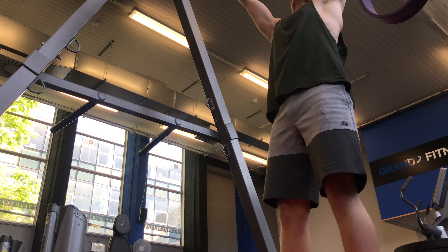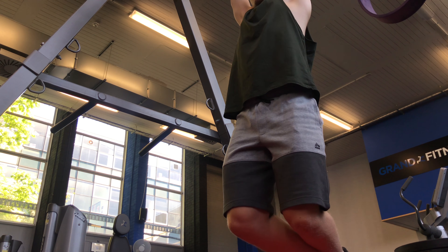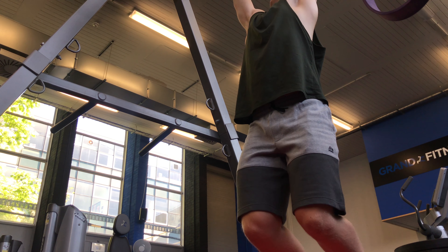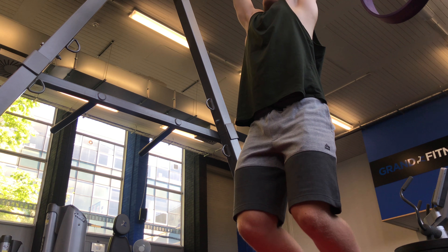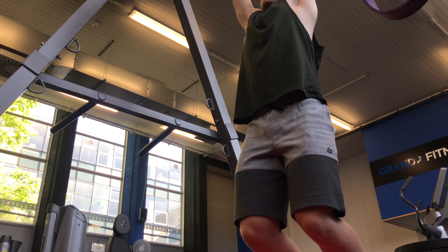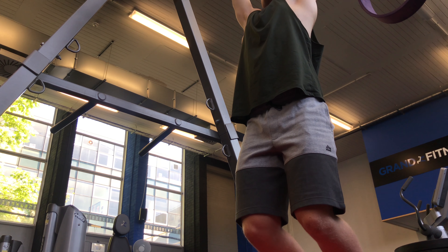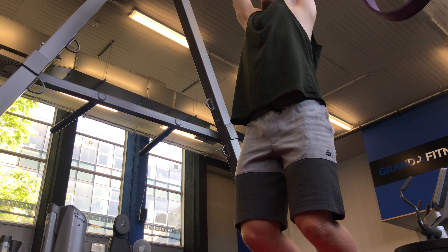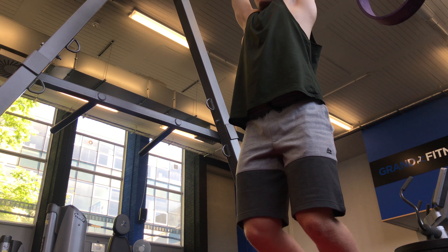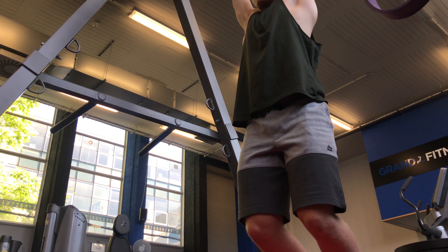Hey guys, so first things first — I like to do some basic bar hangs. It's basically like a pull-up position from the bottom, and all you're doing is letting your lumbar spine completely relax. I'll do this for 3 rounds of 30-second holds, but I may even go up to 1-minute holds or up to 10 rounds, depending on how much I need to work on my lower back and back overall — just to let everything relax before I go into my workout.